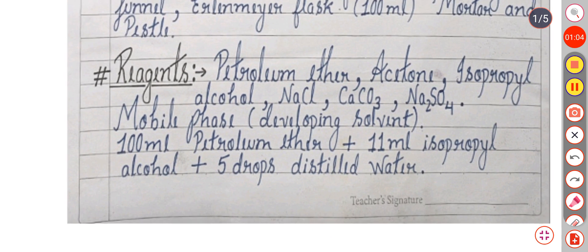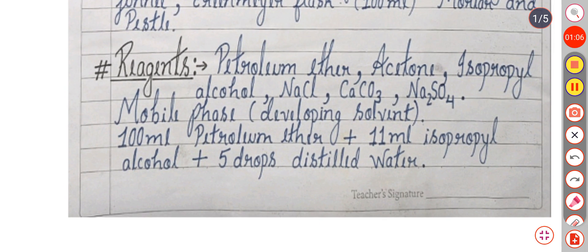The reagents used in this practical are petroleum ether, acetone, isopropyl alcohol, NaCl, CaCO₃, and Na₂SO₄. The mobile phase is also used as developing solvent, consisting of 100 ml petroleum ether, 11 ml isopropyl alcohol, and 5 drops of distilled water.